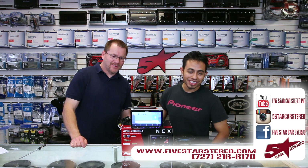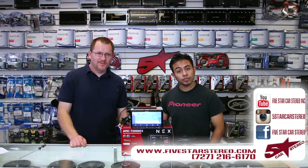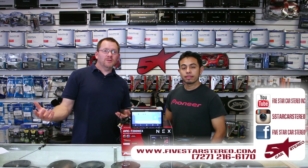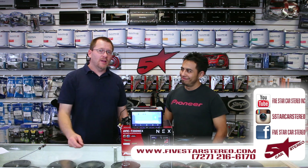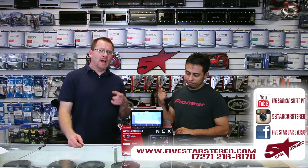Thank you for watching. You guys can find us on Facebook, YouTube, and Instagram. If you like this show, please subscribe. If you have any questions, leave them in the comments below and we'll get back to you. Otherwise, have a great night and we'll see you next time. Bye.